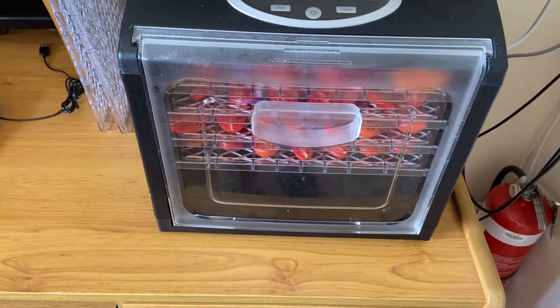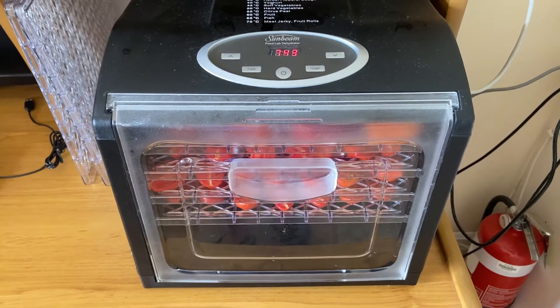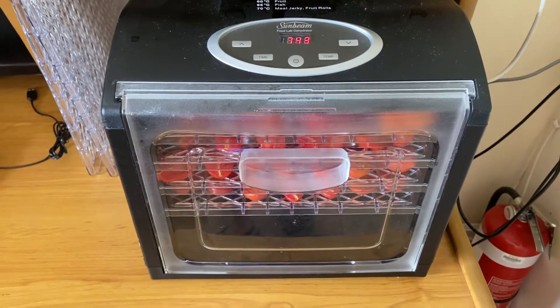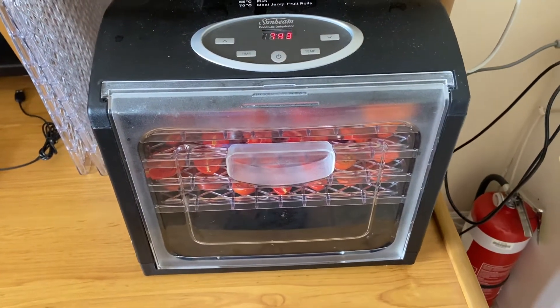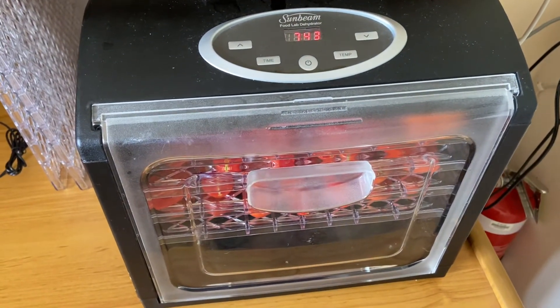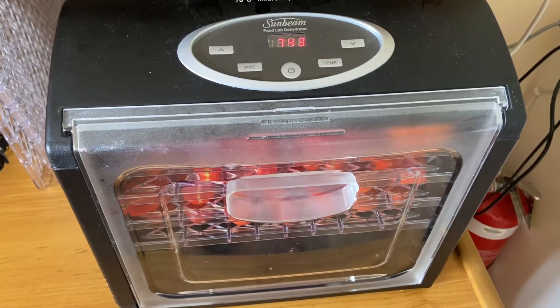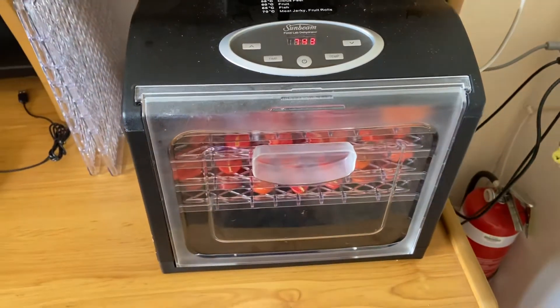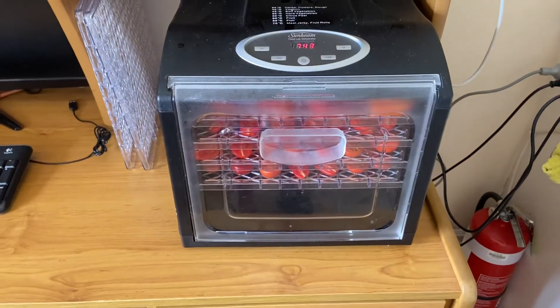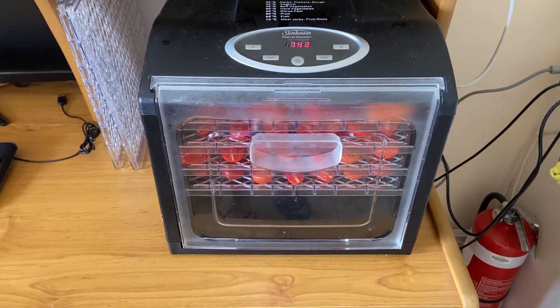We use it a lot for drying apples. I didn't dehydrate any tomatoes last year, but I have in previous years. We did a batch about two weeks ago and really enjoyed them — so it's really worthwhile doing.